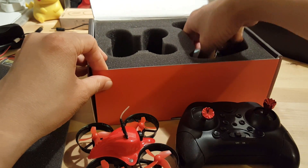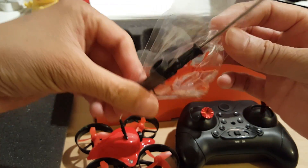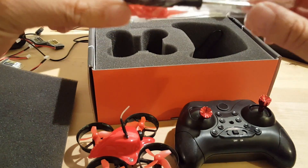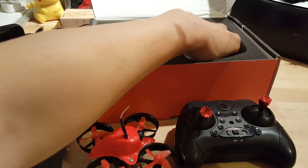Also in the box you get stickers, spare blades, a Phillips screwdriver, and a charging cable.